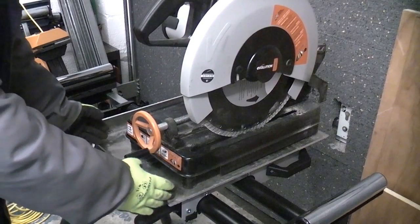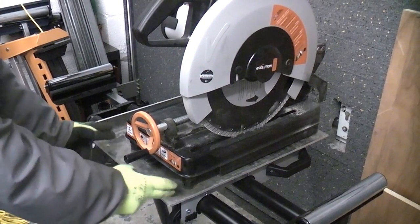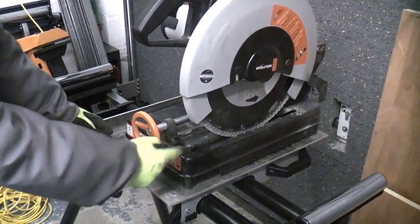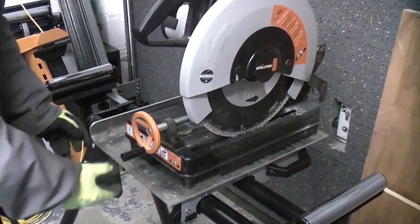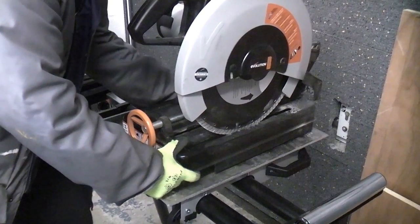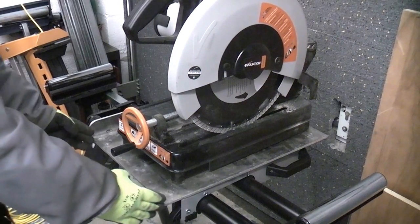This piece of aluminium is only just wide enough — I do need it as wide as possible so that I can get the mounting brackets wide enough to bolt onto the Rage 2 from underneath. The saw will go in the middle and the brackets will be on the very outside of the piece of aluminium.